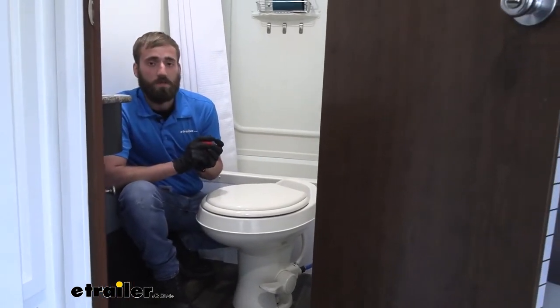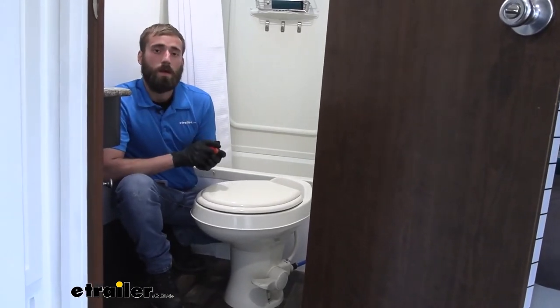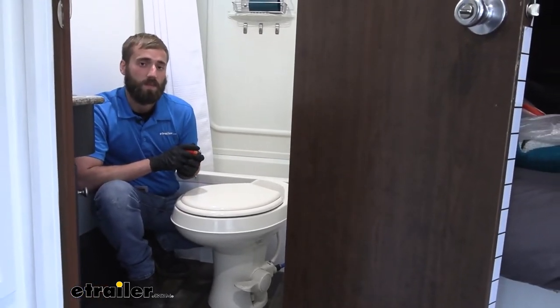Also, it's going to come down to the color of the toilet itself. This one's an off-white or tan. Our neighbor today wants to switch to a white toilet, just so it gives better aesthetics inside his camper.